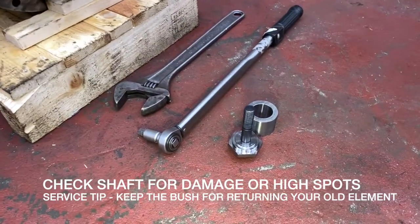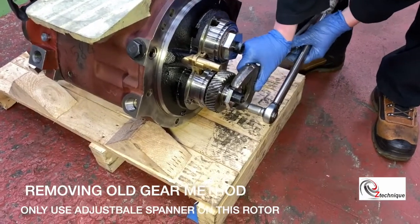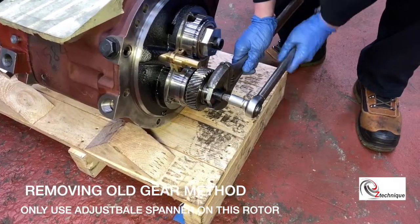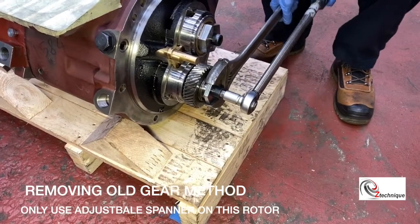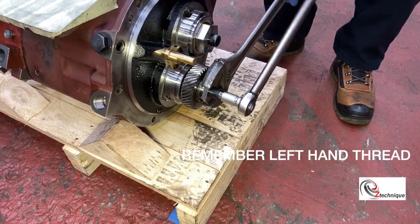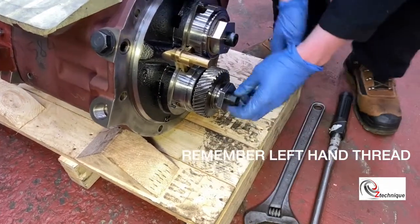Using the tools as shown, we're going to remove the drive gear. Make sure you only use the adjustable spanner on the nut as shown. Never put the adjustable spanner on the other rotor shaft — you will damage the timing of the element. Remember it's a left-hand thread.